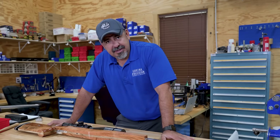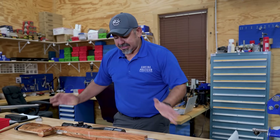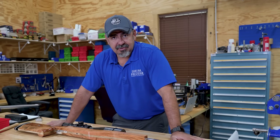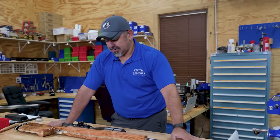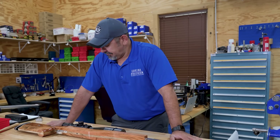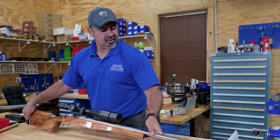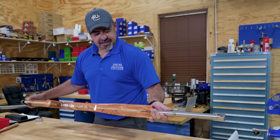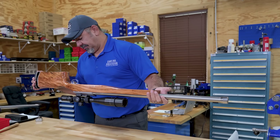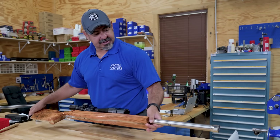I can't do any gunsmithing on this channel, or any of that — so all that stuff is going to be on the members forum on my website. If you're not a member, go sign up. You can follow along and see everything that I'm going to do to this boomstick. That's it for today. Thank you very much. Subscribe if you haven't, and give this video a like. Oh — trigger. We didn't talk about the trigger. He's got a Bix and Andy. So, good setup.